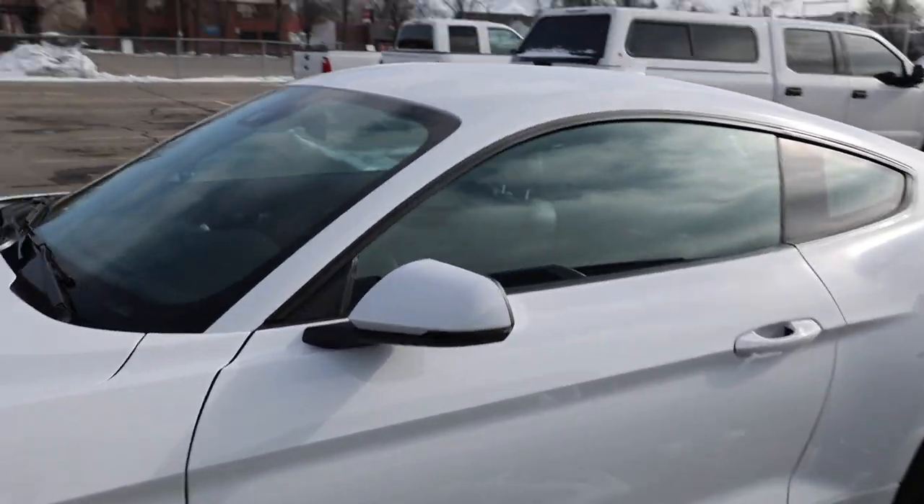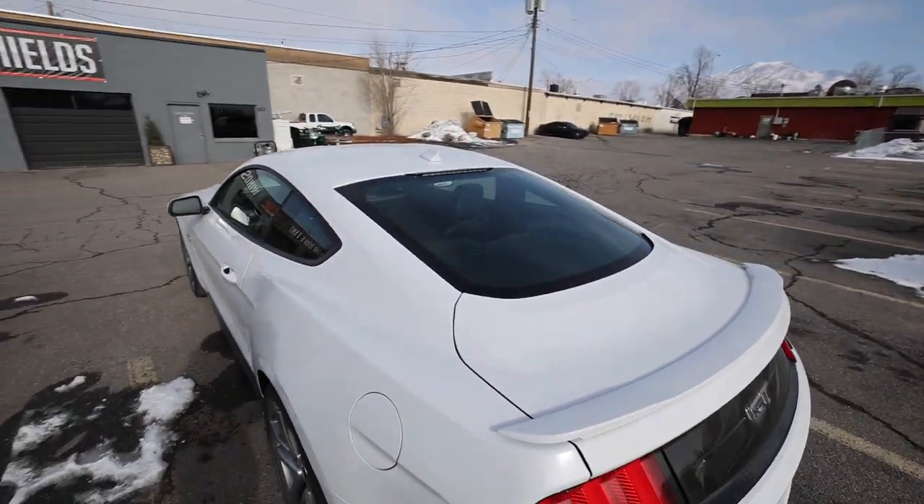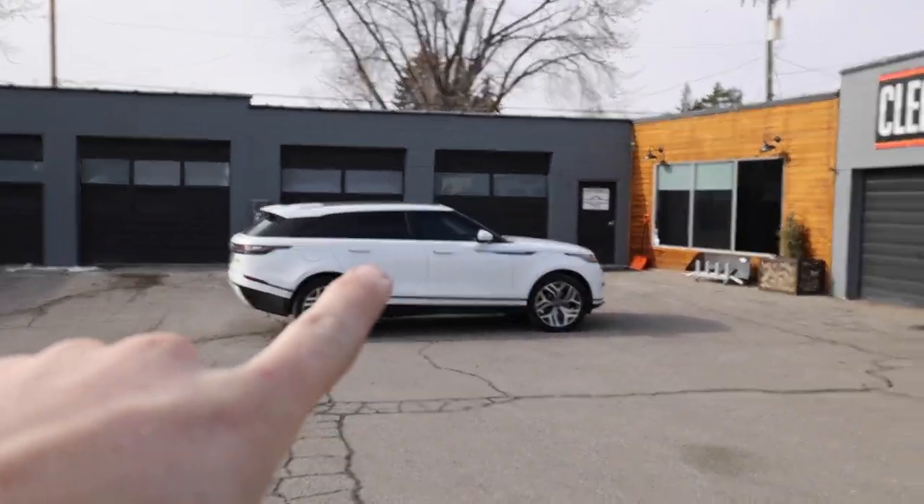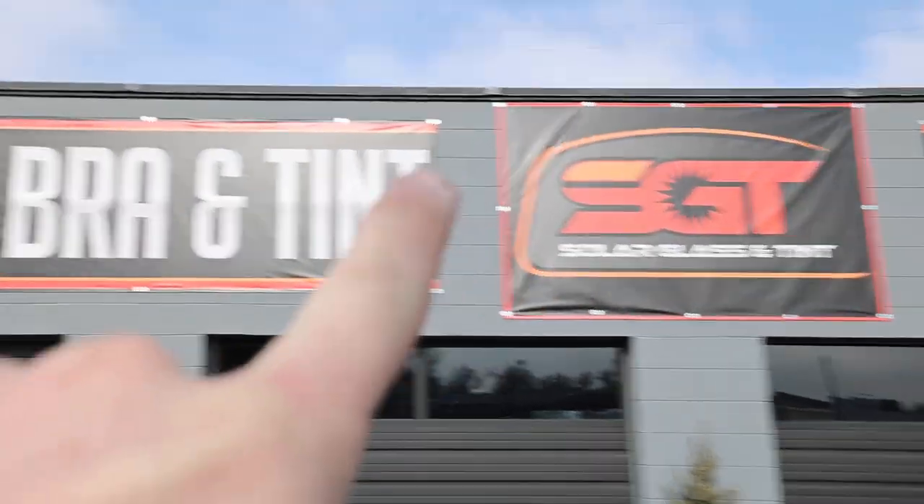One last quick look at how it looks without tint. We did the tint on our Range Rover, and now they're gonna do the tint on here. Thank you guys for always hooking it up.